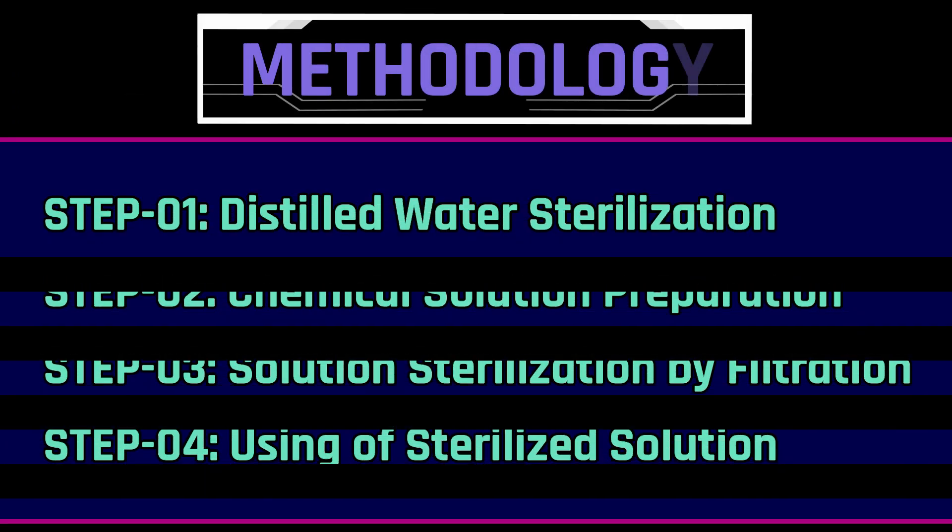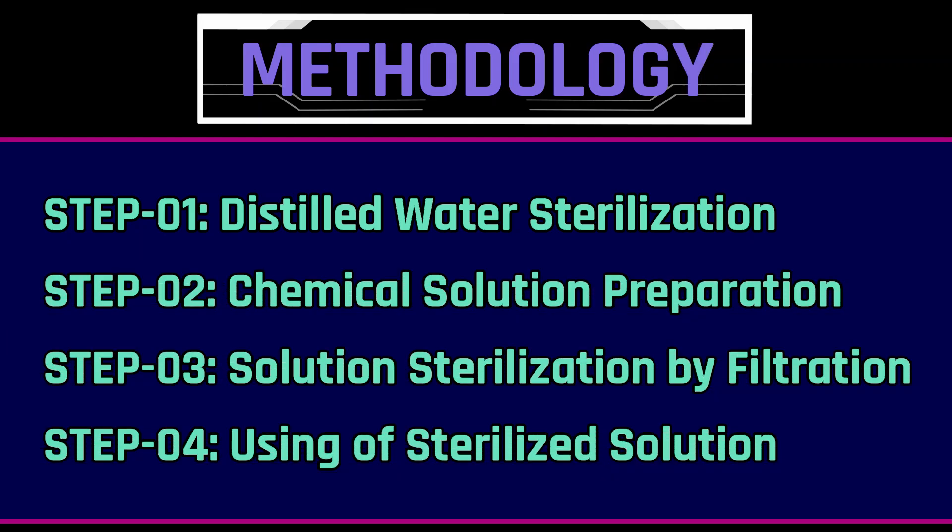The process involves four key steps. First, we begin by sterilizing the diluent water. Next, we will prepare the chemical solution using this sterilized water. Then the solution will be filtered to remove any microorganisms. Finally, the sterilized solution will be ready for its intended use.